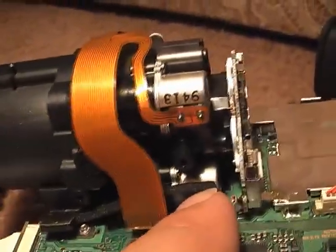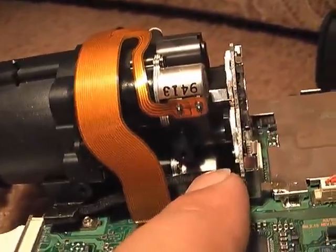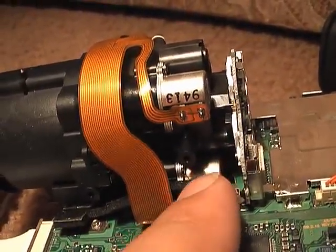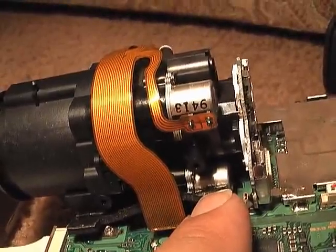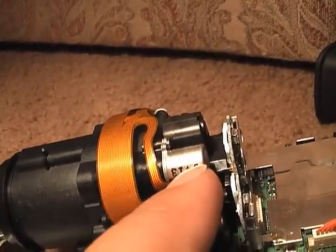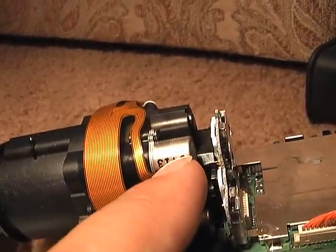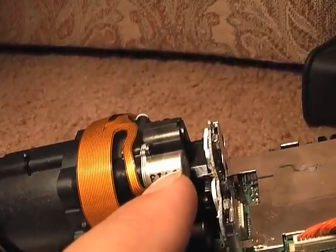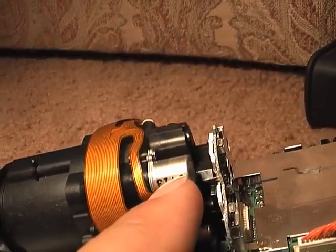The motor down here controls the zoom of the lens — it actually moves the second lens element back and forth depending on how much you want to zoom in. This motor here focuses the lens, and there's an element — I think it's behind the iris — that does the focusing.